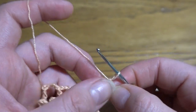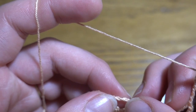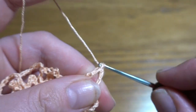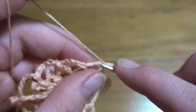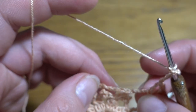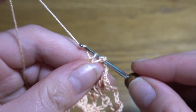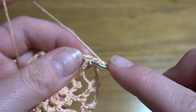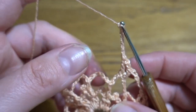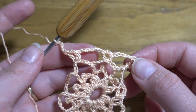Now chain of six — one through six — then go to the fourth chain stitch of the next chain-seven space and work another V-stitch: double crochet, chain two, and another double crochet. Chain of six, then into the next fourth chain stitch work another V-stitch. This pattern repeats all the way around — V-stitch in each fourth chain stitch of each chain space. At the end you should have 10 V-stitches and 10 chain-six spaces.